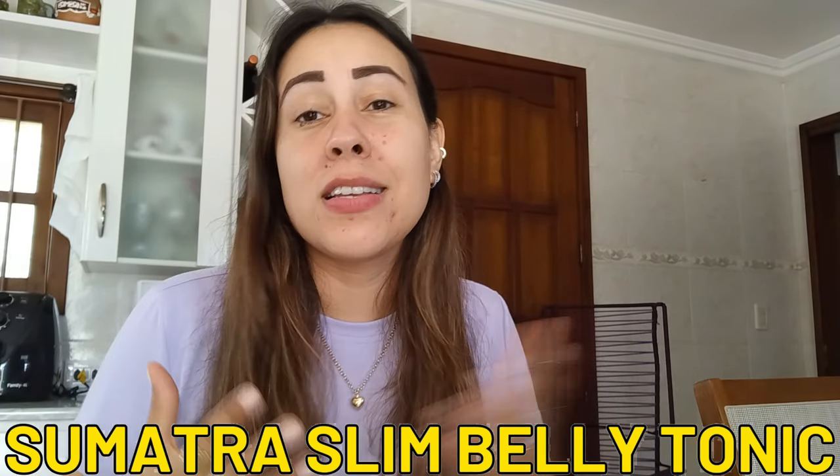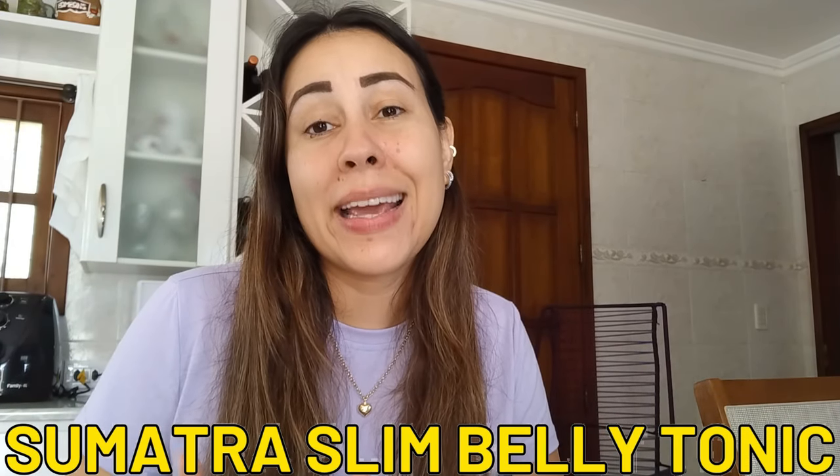Welcome to this video review about the Sumatra Slim Belly Tonic. This is a really great tonic that is being used right now by so many men and women from all different parts of the world, because it recently hit the market, people went crazy over it, and it delivers results.